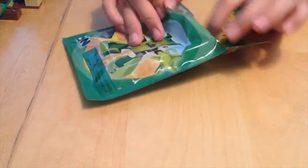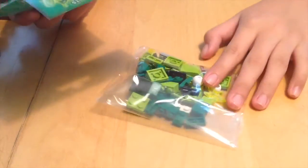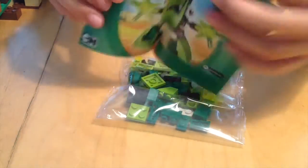We're back. I have cut this open and I just want to show you guys what's inside. So we have a pack of Legos and the instructions booklet!